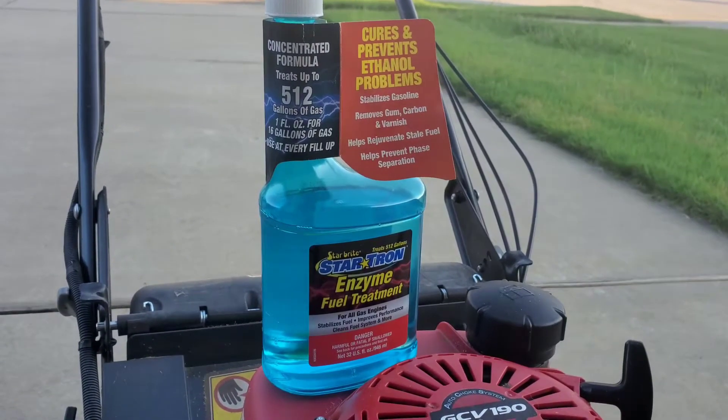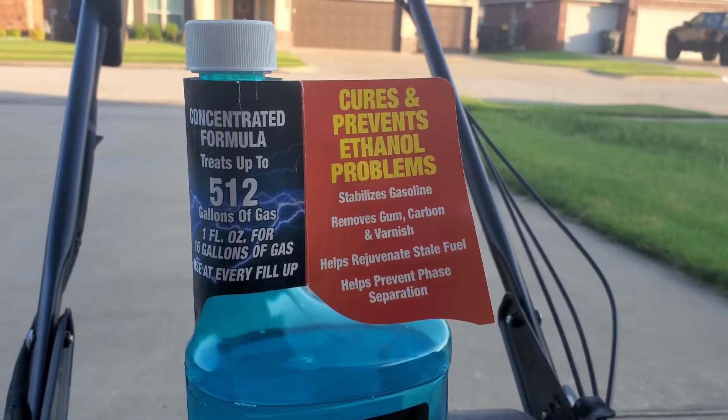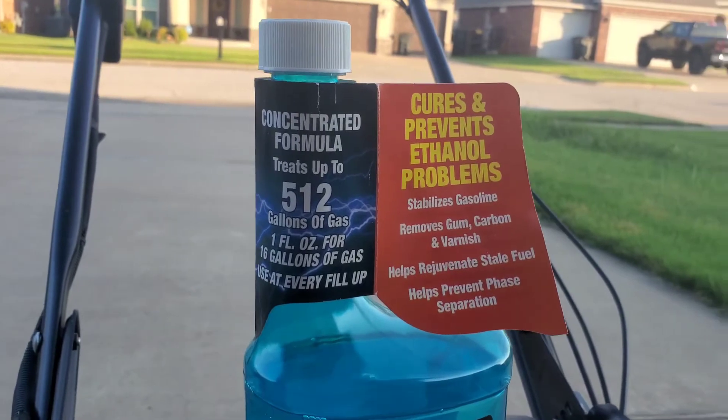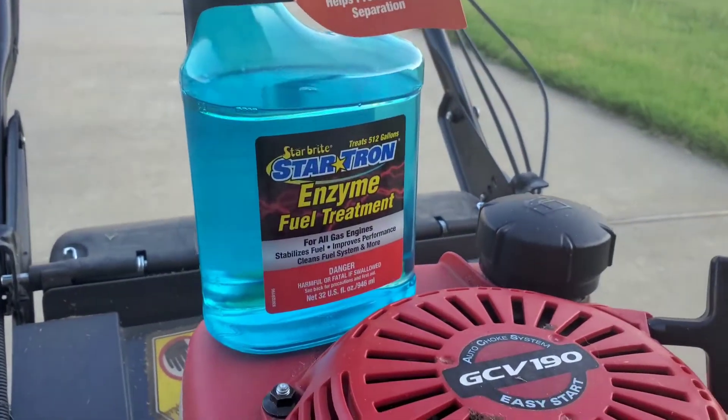This thing gets over a thousand five-star reviews on Amazon and for good reasons. And if you go to the forums you will find that a lot of people will agree with me that this is the best fuel stabilizer out there.